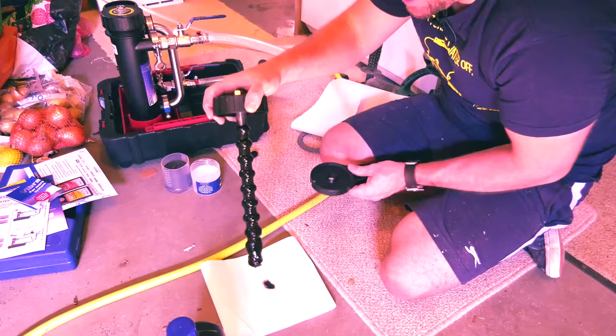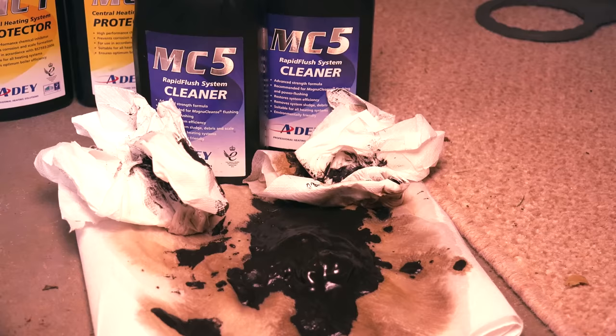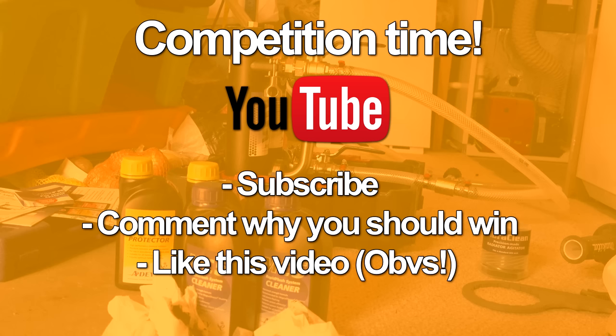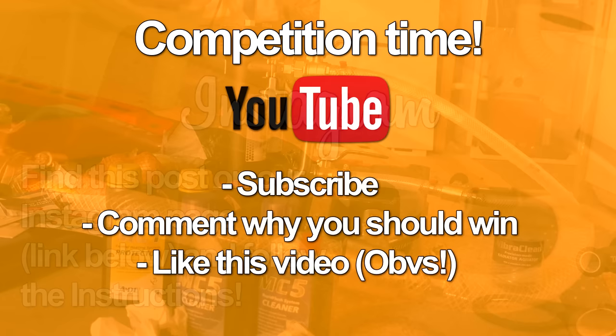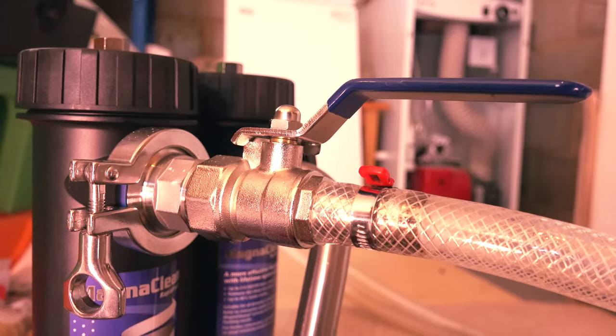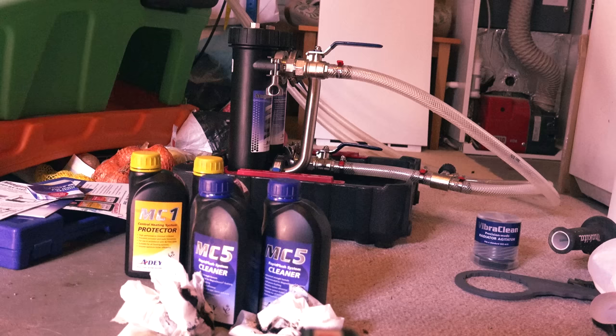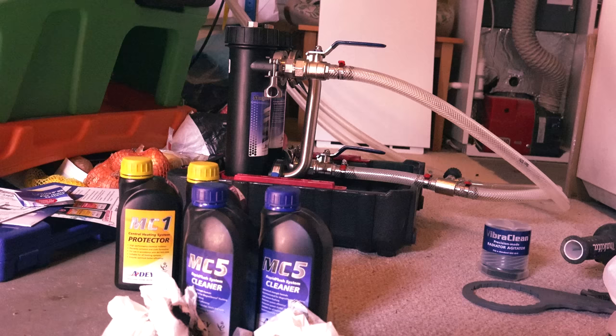So homeowners, engineers, apprentices, whoever's watching - I hope that's given you a really good idea about how these MagnaCleanses work. How about you have a chance to win one of two of these beasts? I've got two MagnaCleanses up for grabs, and I'll also chuck in a PP t-shirt as well. On YouTube, to enter, subscribe to Plumber Parts, like this video, and comment why you think you should win in the comments section below. Or to double your chances, pop over to our Instagram at Plumber Parts, follow us, comment on this post, like it, and tag someone who you think's as dirty as that system was. This competition is only open to inhabitants of the UK and runs until the 21st of July 2018. Thanks ever so much for watching - if you need any more information, pop over to AD's website - I've left a link in the description below. See you in the next video, and remember to hold tight.